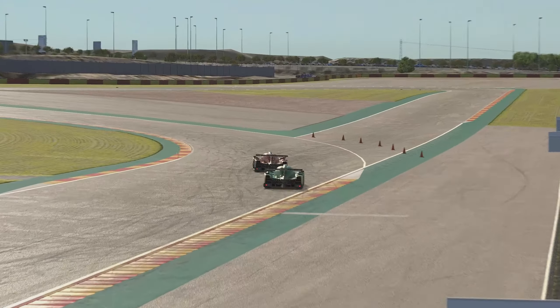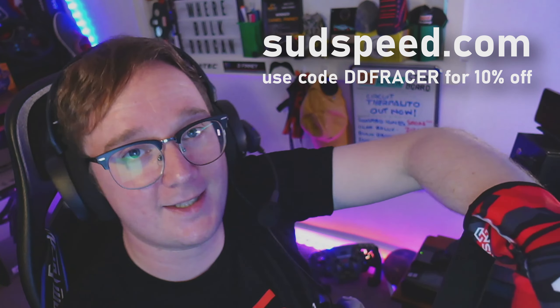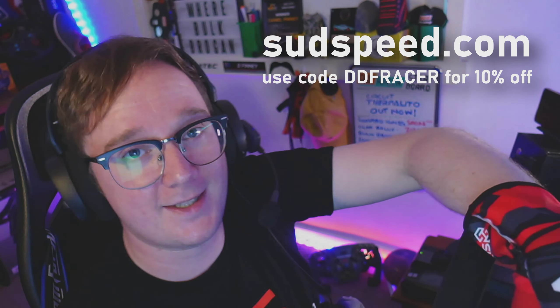I hope you found this review useful and it gives you an idea of what to expect from these Sudspeed Edition 1 gloves. If so, don't forget to leave the video a like, and any thoughts or questions let me know down in the comments below. Also, if you're thinking about getting a pair of these, head on over to sudspeed.com and don't forget to use the code DDFRACER at checkout for 10% off your order. I'll put a link down in the video description to the store, the discount code, and also the Discord page if you want to join in with any of their races in the future. Thanks for watching, guys — I'll see you out there on track.